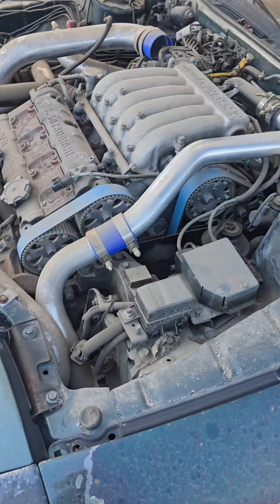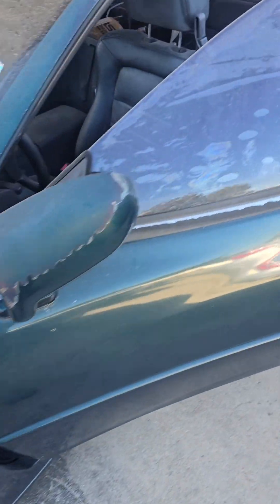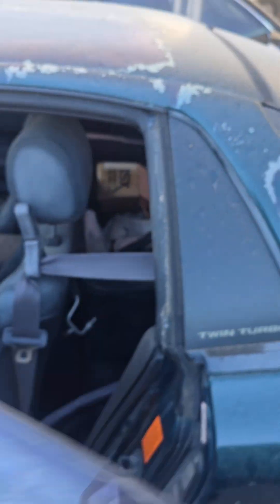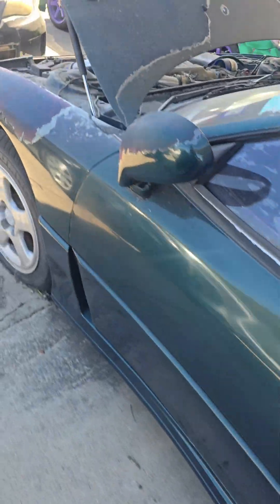I think the only thing that I did was I pulled the motor out of a wrecked one and threw it in here, and then it's kind of been dead in the water since. So the car's in pretty decent shape. It's hella dusty.